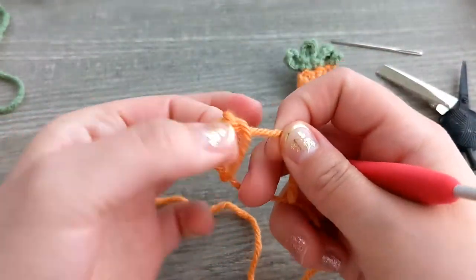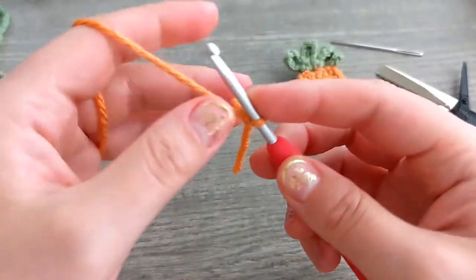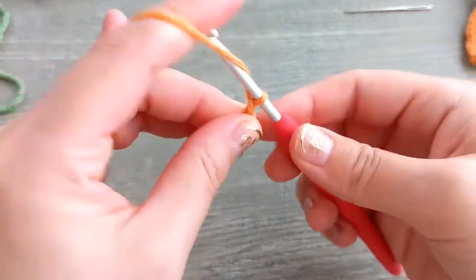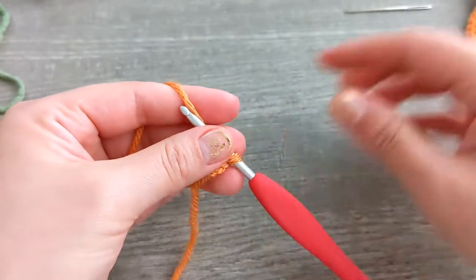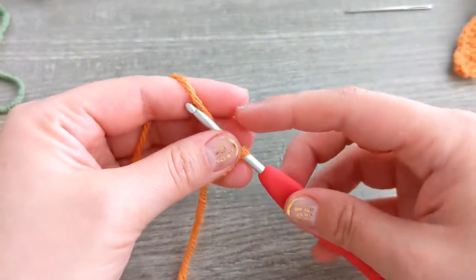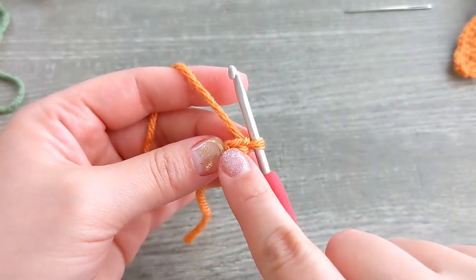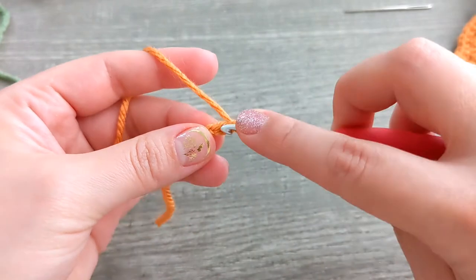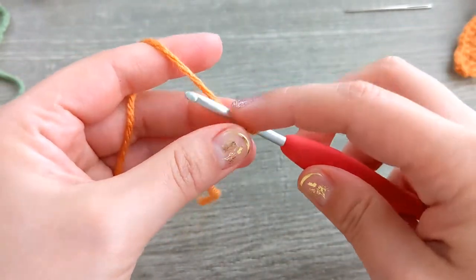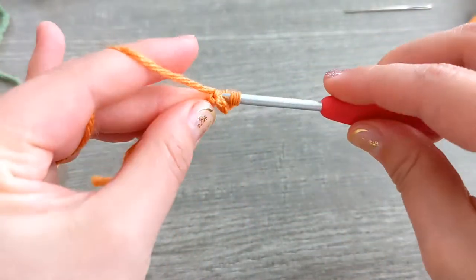Let's go ahead and get started. We are going to start with a slip stitch, then chain two, and we're going to start from the bottom up. You want a single crochet increase on the second chain from the hook, so we're going to place two single crochets in that same chain — one and two.